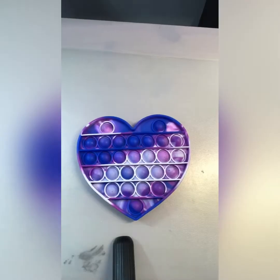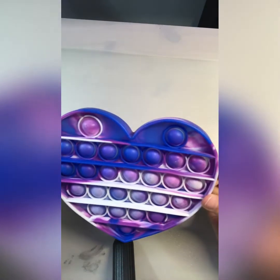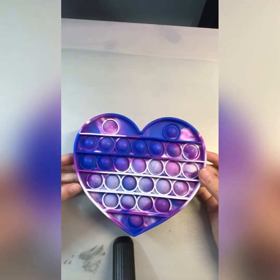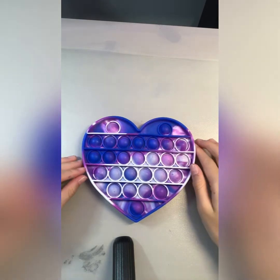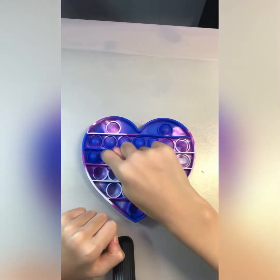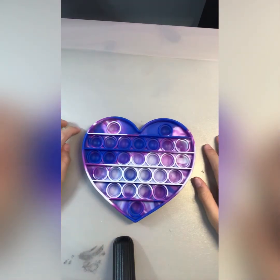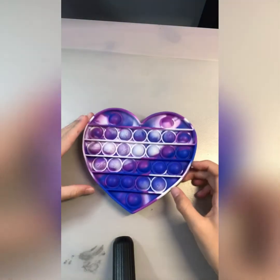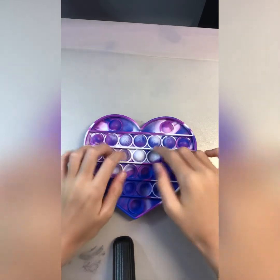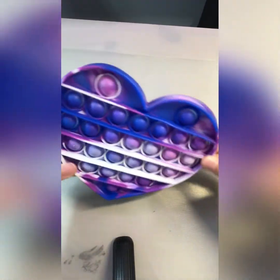Okay guys, let's get on with the ASMR. First up we have this purple and white tie-dye poppet. This is one of my favorite poppets, so we're gonna start with this one. Let's see the other side — the other side's not as poppy. Okay, we're done with this one.